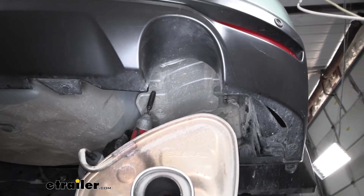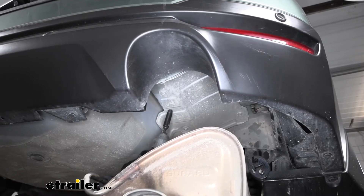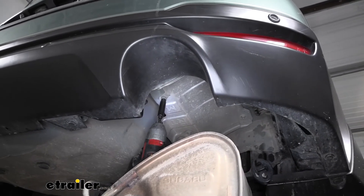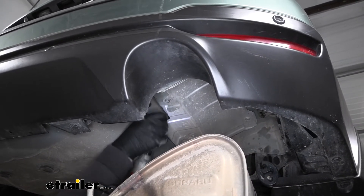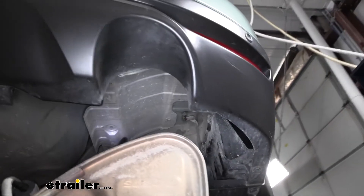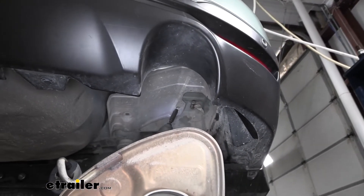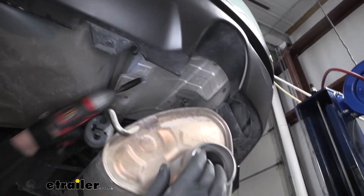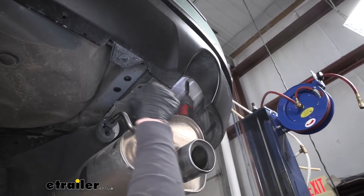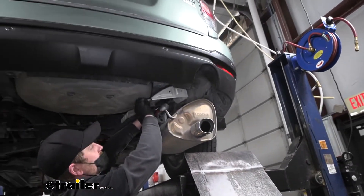Now we can remove our heat shield, which is this metal piece here. I want to mention too, if you have dual exhaust, you'd simply do this for the other side. In our case, we only have single exhaust — only one we need to worry about. It's going to be held in place with four 10 millimeter head bolts. I'll go ahead and get all these pulled out, and once we get this last one it should drop down, and we can just set it off to the side for now.